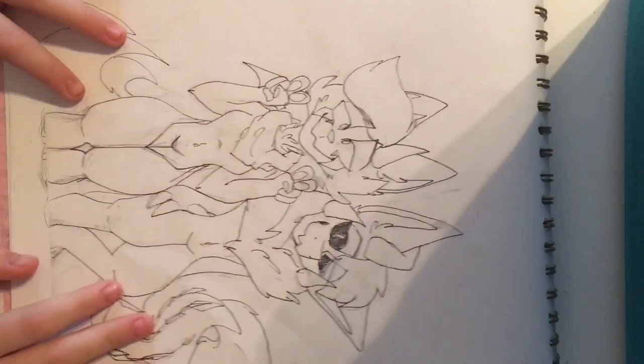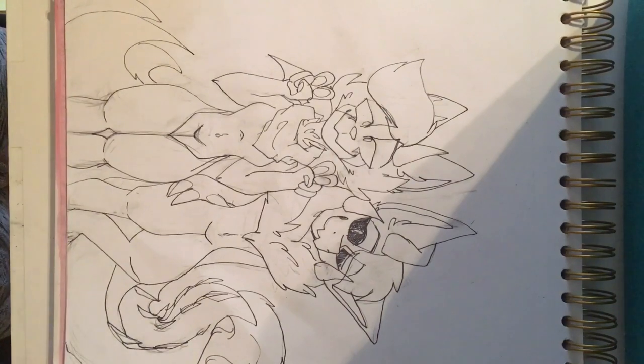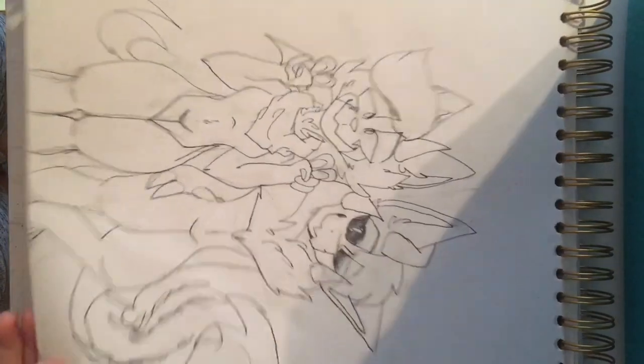Hey guys, it's Mystic Fox and welcome back to another video. I don't normally voice over things but this one would be kind of hard without it. Today I'm going to be doing a tutorial that most of you don't really know about. It's a requested tutorial by some of my Instagram followers and commissioners — how I draw furries. I'm not a furry but I do furry art for commissions and actually make money off of it, so someone asked for a tutorial and this is it.